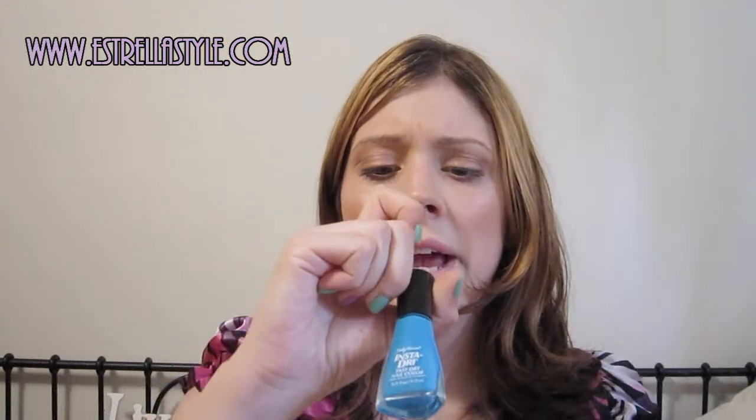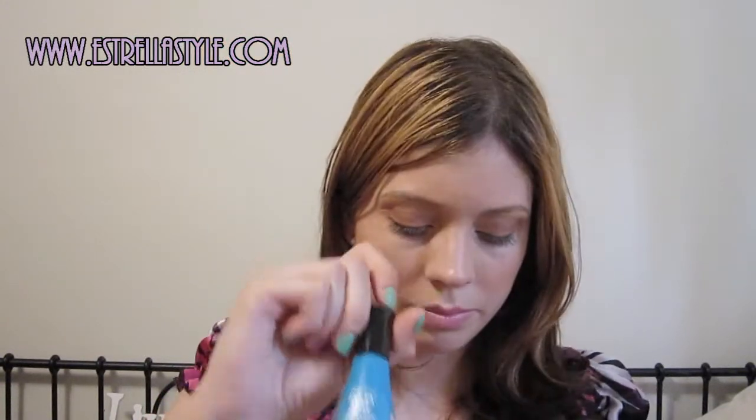And then I also picked up this one just for fun, and I absolutely love it. I did my nails with this like the minute I came home. And this is Brisk Blue. I took a picture of it on my phone — maybe I'll insert that picture in here. It's like a super, super pretty color.